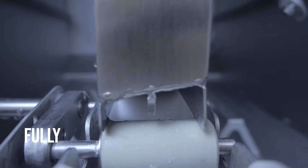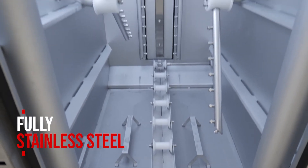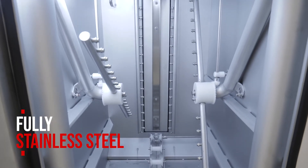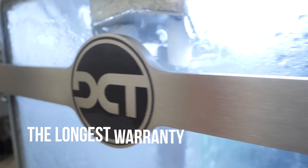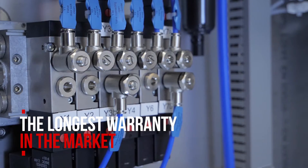All our cleaning systems are developed and produced in-house at DCT in the Czech Republic, Europe. Thanks to the manual welding and quality of the materials used, DCT offers the longest warranty on the market. Ask your distributors for details.